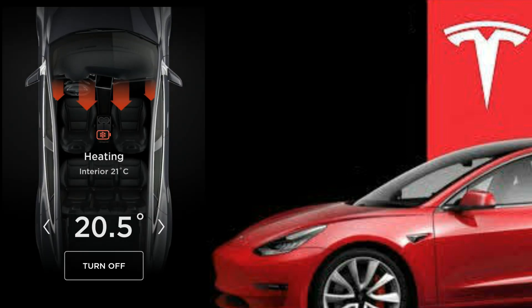The red snowflake means the battery pack is heating. Personally, I see the blue snowflake icon on my Model 3 fairly regularly — I haven't seen the red one yet.